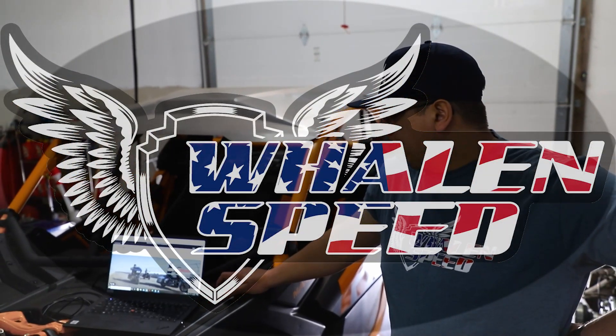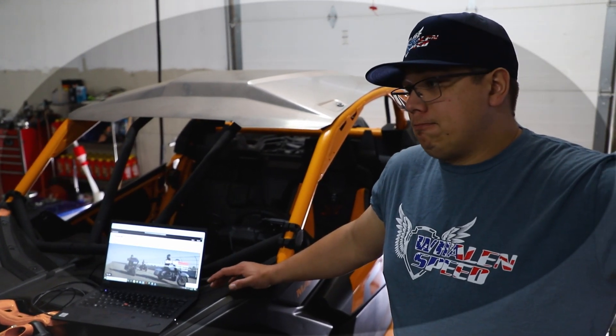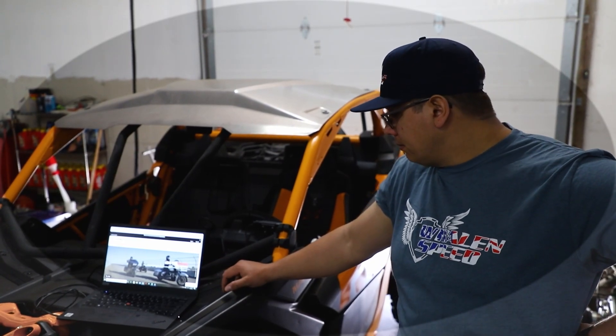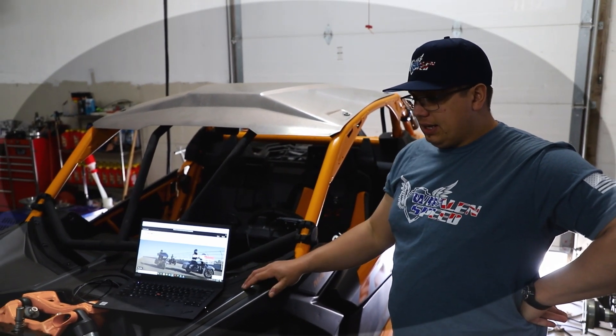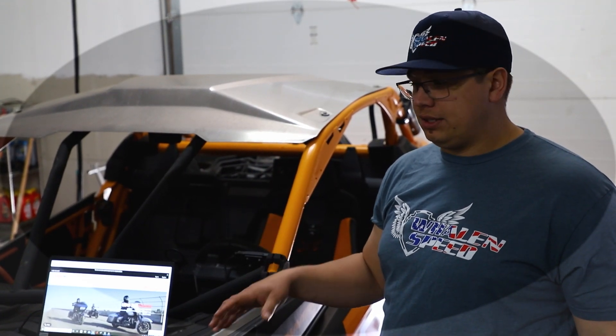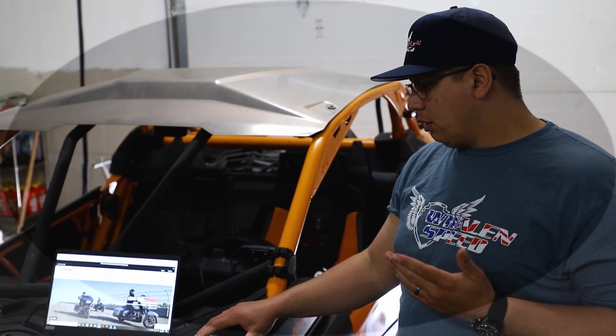Hey, it's John with Wayland Speed. Today I'm going to go over pretty much everything involved with launch control and setup. The cool thing with our system is we send it pre-configured, but it's all unlocked so you can go in and change the settings — like engine speed, how aggressive it is, or how it activates. We're going to kind of go over the process.